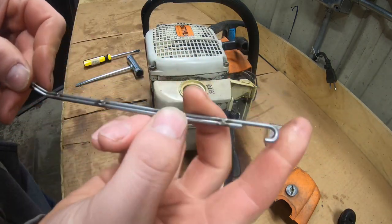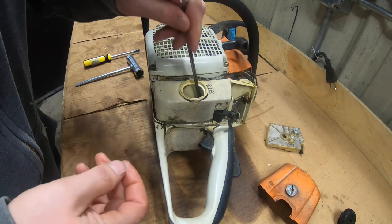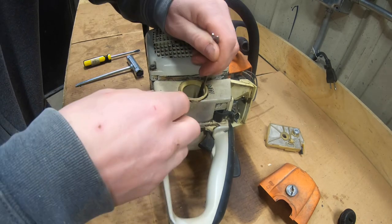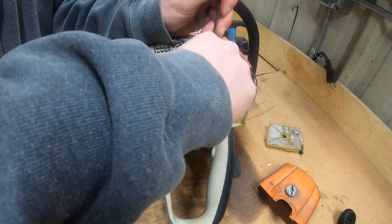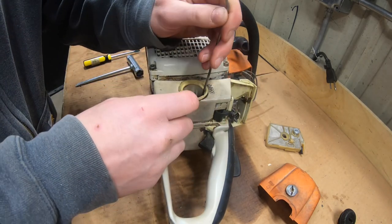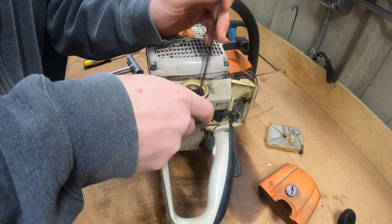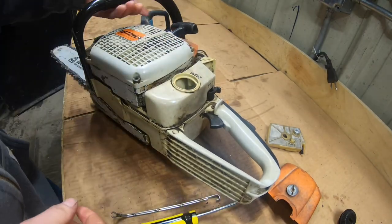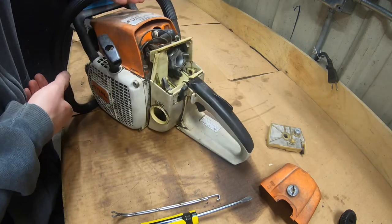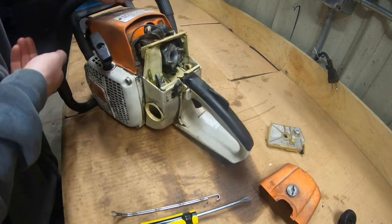I've got this nifty tool — if you've got something with a hook it'll help you out as far as getting in here, hooking that gas line, and getting your filter out. I just pushed the gas filter off the line, which should make life a little bit easier.